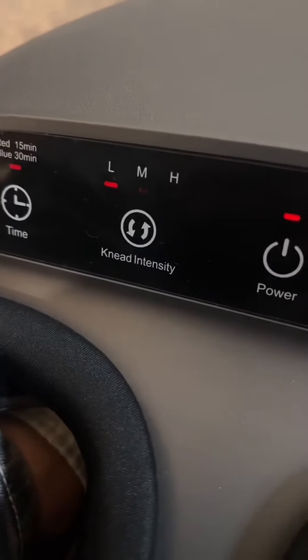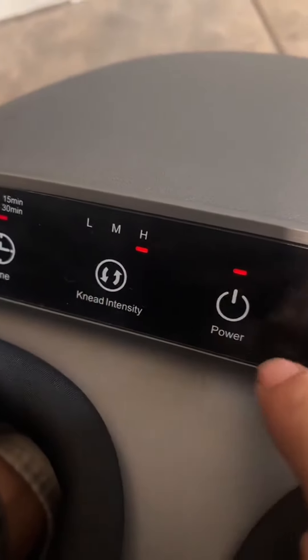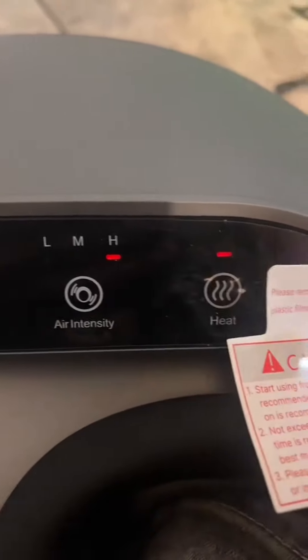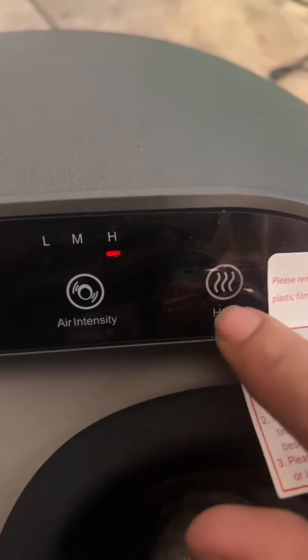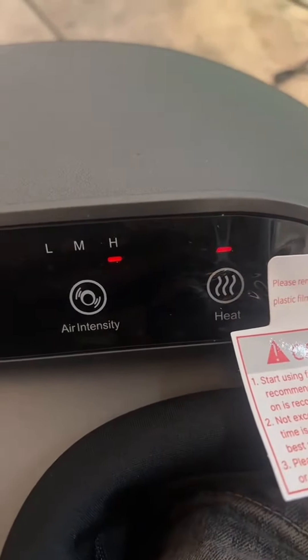You can change it from 15 minutes to 30 minutes. It has a kneading intensity from low, medium to high. Also, air intensity from low, medium to high. And also a heat setting, so you can turn on and off the heat. The heating area is on the bottom of the device.